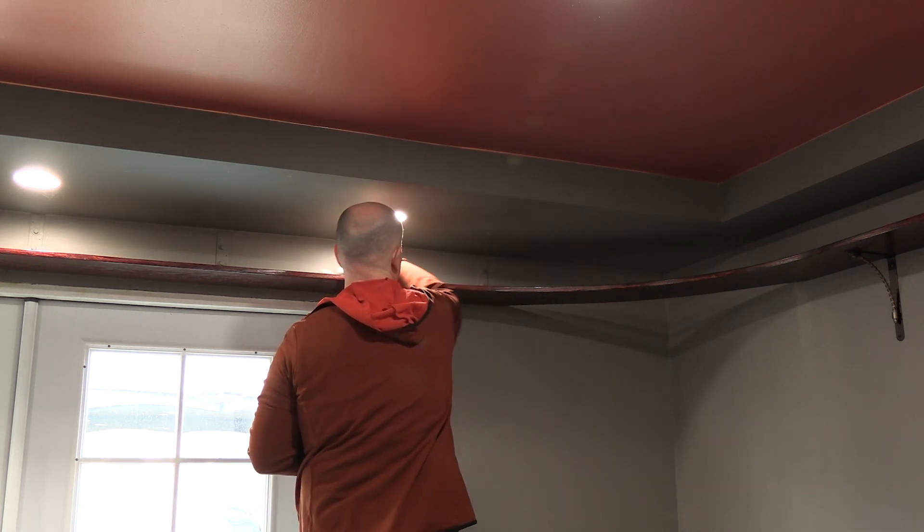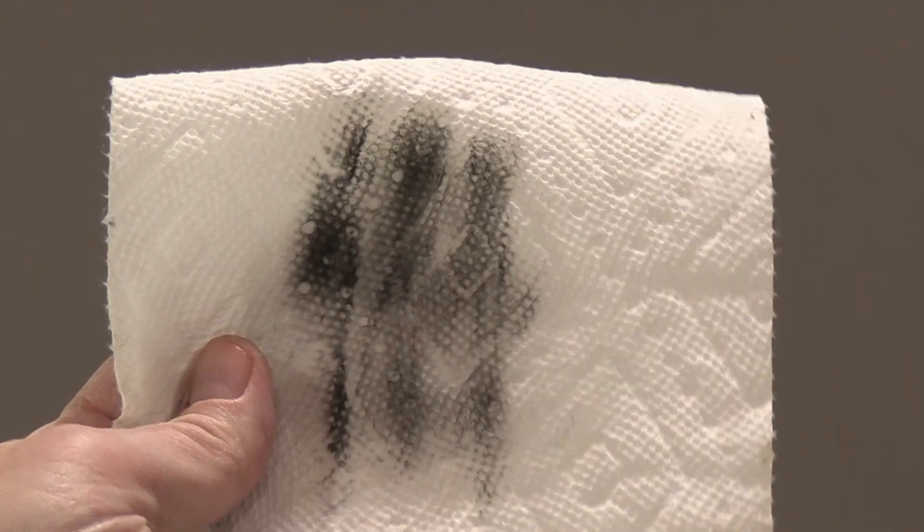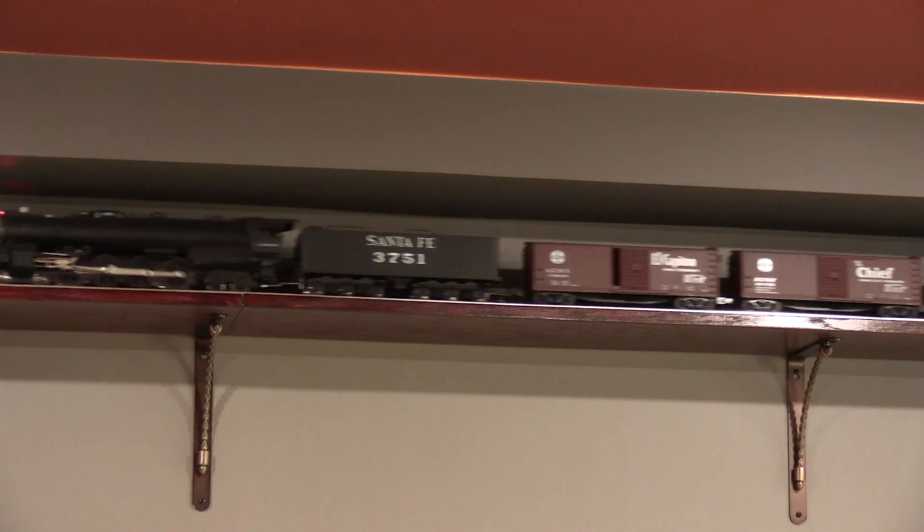It takes a few minutes to get around the whole 36 by 15 foot room, but so far I haven't had to do this that often. The larger O scale equipment seems less sensitive to dirty track than HO or N scale.